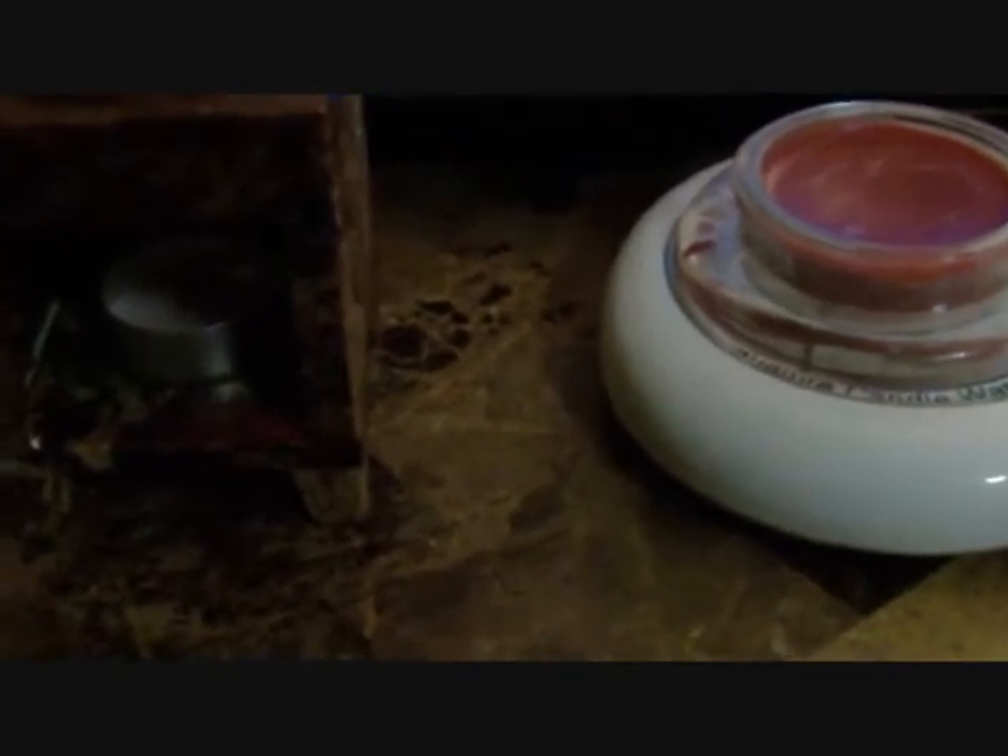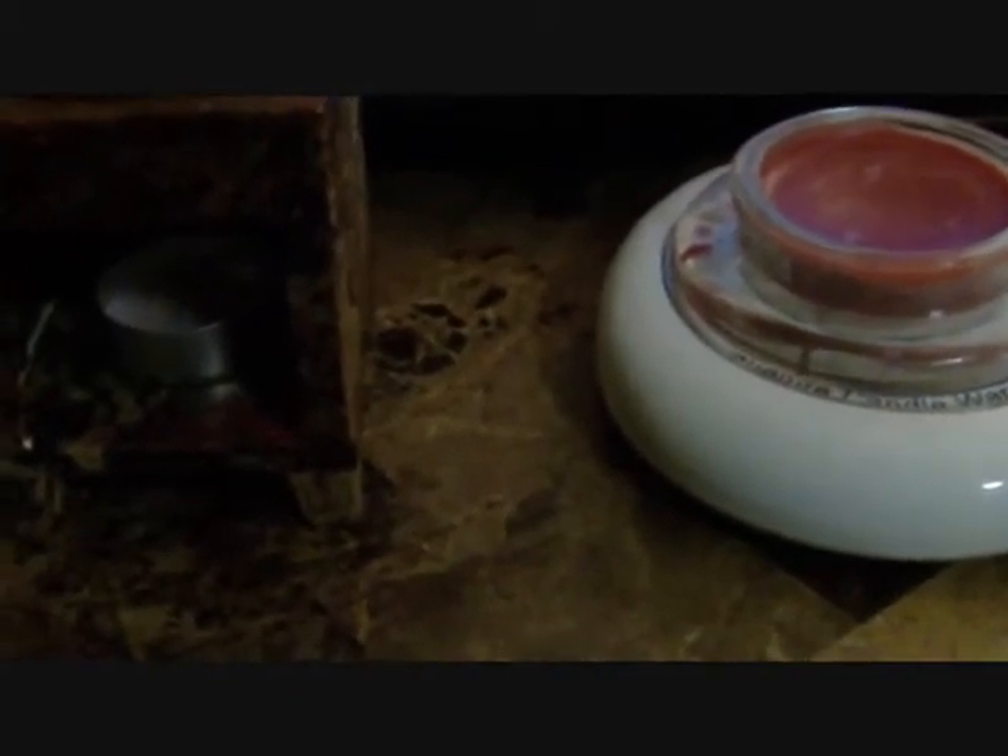I've been burning these using two different methods. The first method is this tart melter, and as you can see the wax spilled over — I left that there to show you. One annoying thing about these is the opening is really, really small, so I can only fit about a fourth or maybe half of a tart in there. I tried to fit a little bit more and it spilled over, which is kind of annoying.